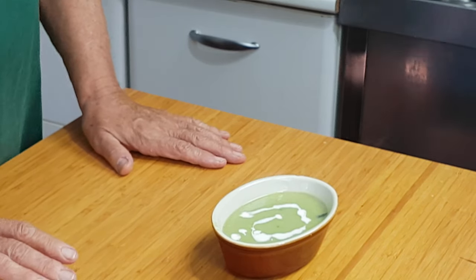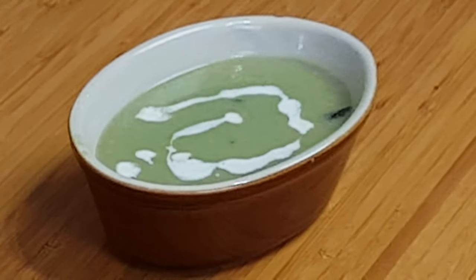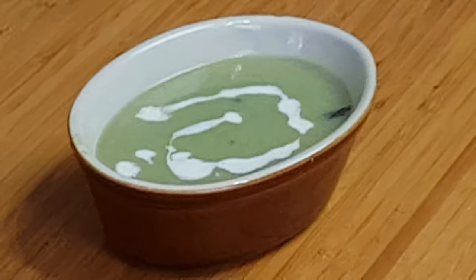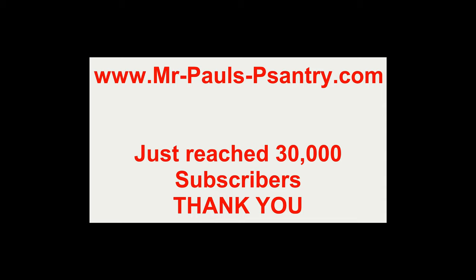I hope you've enjoyed the video. If you have, go down below, give it a thumbs up, and leave some comments, questions, or suggestions — I do read every one of them. If you haven't subscribed, press the subscribe button and the little bell, and YouTube will tell you every time a new video goes up. And as some breaking news: I've just learned I now have 30,000 subscribers, which I can't believe! This is Mr. Paul saying bye for now — see you next time!